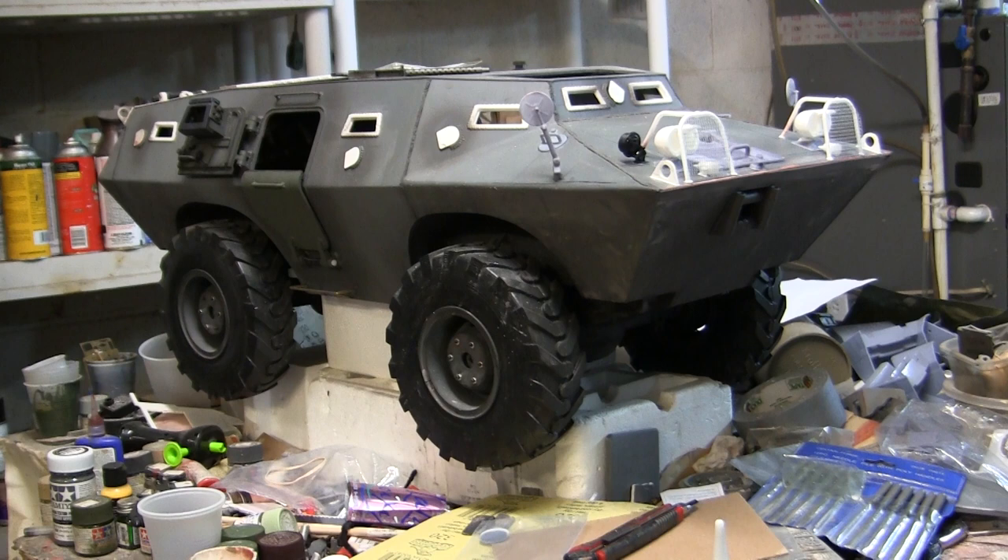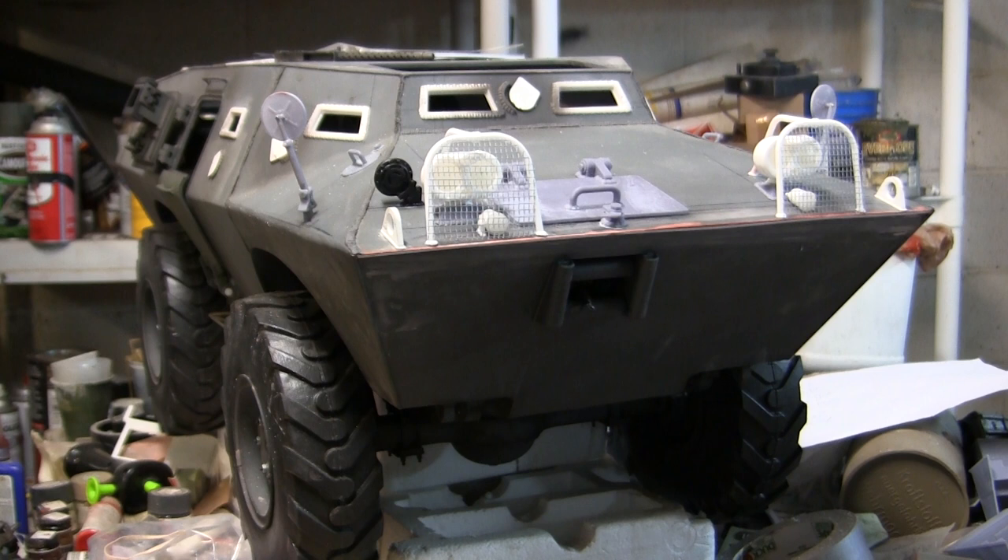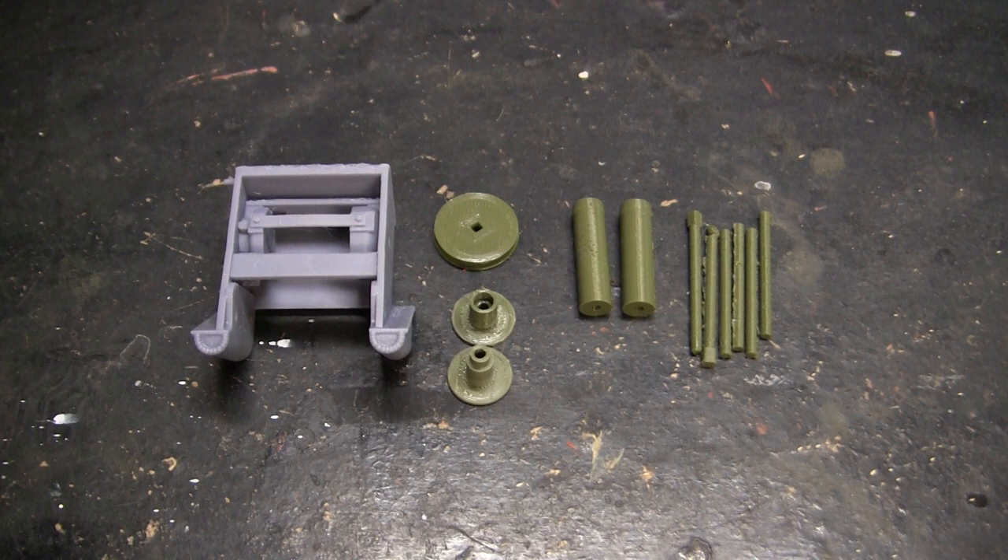Hey everyone, this is John from EastCoastArmory.com and I'm here today with a project update video for this 1.6 scale scratch built Cadillac Gage V100 XM706 armored car. Since the last video update, a lot of progress has been made to the front area of the build, and at this point the front of the model is completed. So sit back, relax and enjoy because there's going to be a bit of info flying right at you.